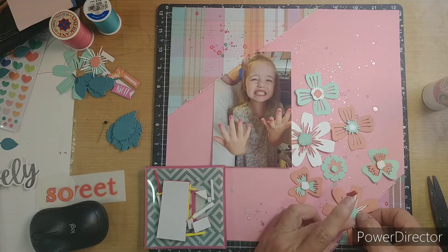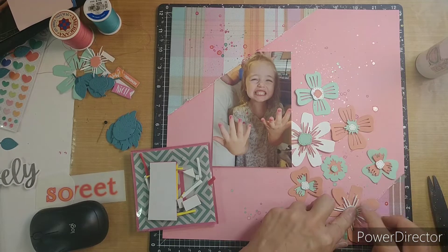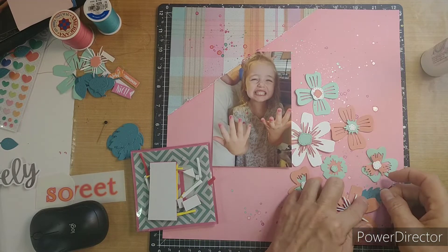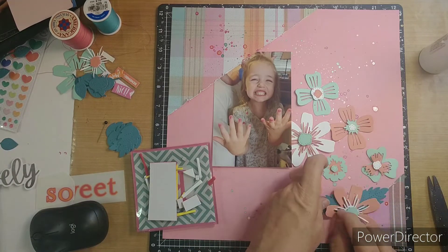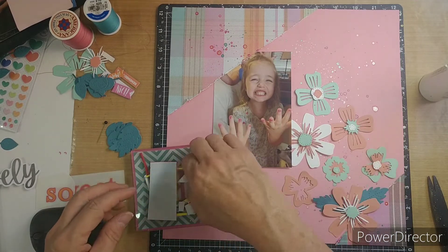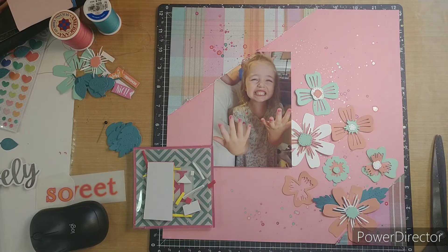I do end up grabbing some old rub-ons. The 'So Sweet' — I thought maybe I would use that. And I had this word 'lovely' written in black, and I think that was from a collection from Cocoa Vanilla, maybe. I ended up using that. I am putting big leaves underneath the big flowers, and then there's a die with like five little leaves on it. I broke them all apart, and I'm using the little leaves on the smaller flowers.